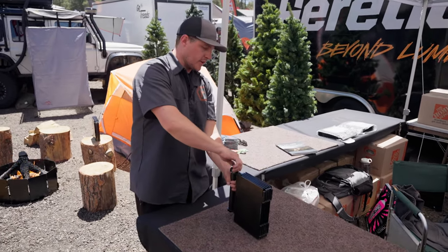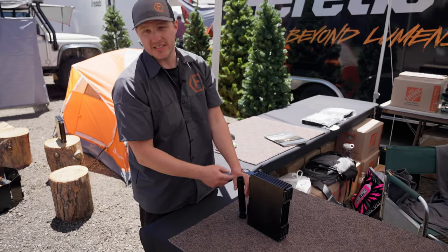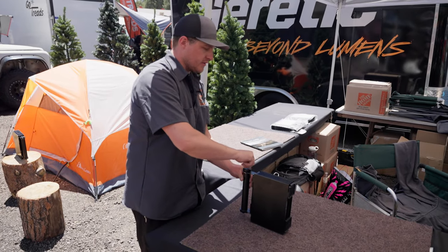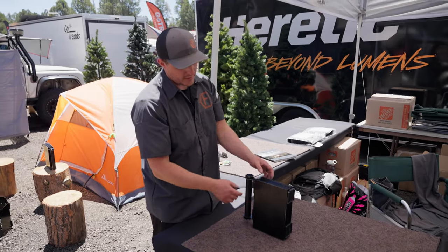The handle is fully removable and also doubles as storage, so you can throw matches, lighters, any fire starters in there. Put it back together and you're all set. The handle is anodized aluminum so it's not going to corrode on you.